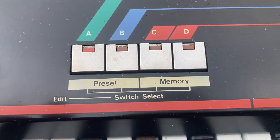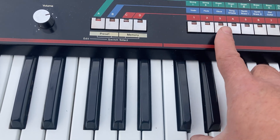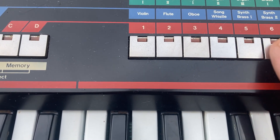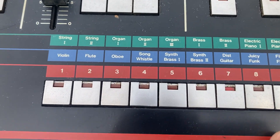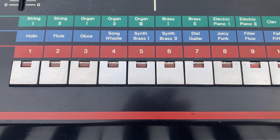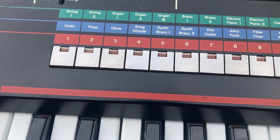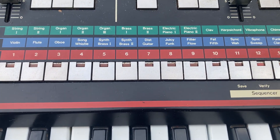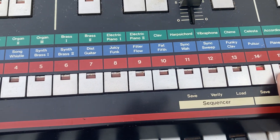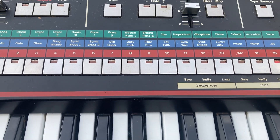Sound-wise, we're on A1 which is strings — let's plug through those real quick. Sounds working: lovely brass, electric piano, electric piano two, a clavinet, harpsichord, vibraphone, chimes, celesta, accordion, and voice. Well, that's the 80s for you.